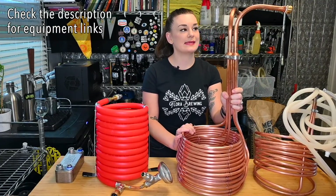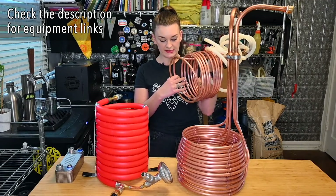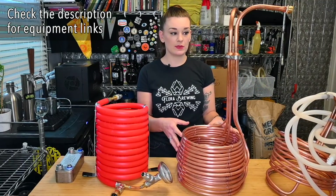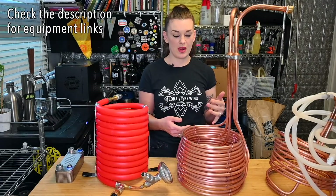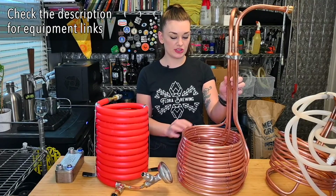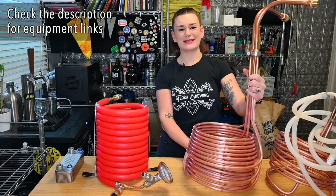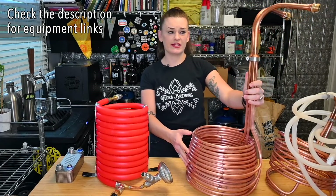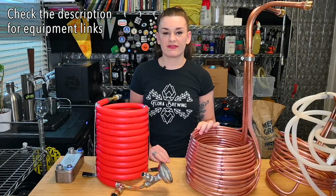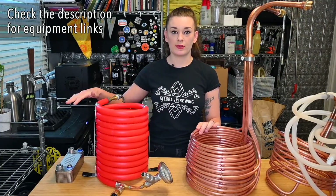This big boy is the Hydra by Jaded Brewing. This is essentially like four or five times as much copper as the standard immersion chiller. This actually holds up to the same speeds as counter flow and plate chillers, just because of the sheer volume of surface area of these copper tubes — there are three tubes that make three wraps in here. My tap water is around 70–75 degrees depending on the day, and I can get a five-gallon batch down to pitching temp in around 10 minutes.